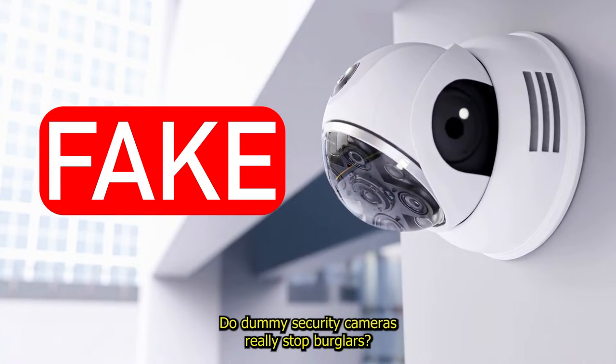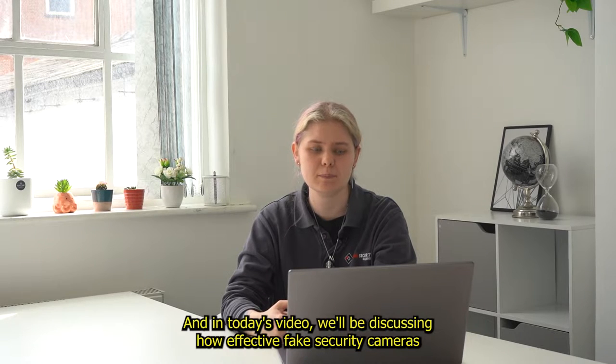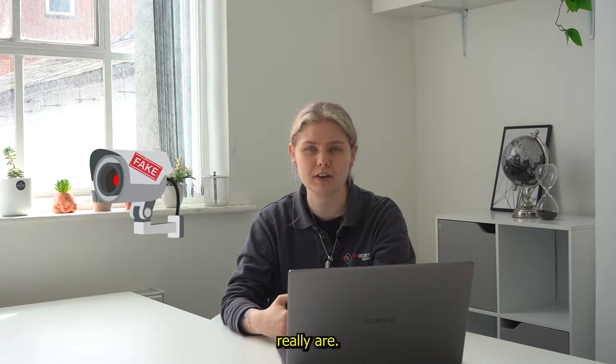Do dummy security cameras really stop burglars? Hi, I'm Holly with Regional Security Guardian's YouTube channel and in today's video, we'll be discussing how effective fake security cameras really are.